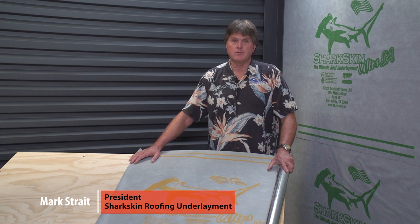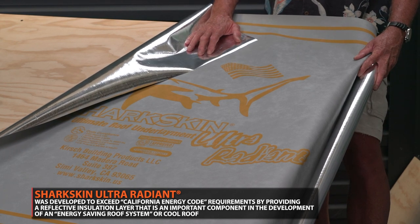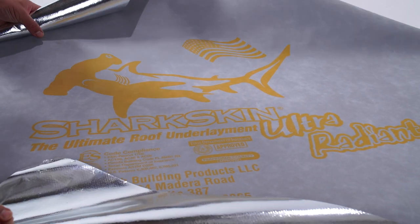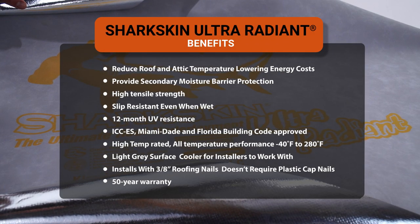The Sharkskin Ultra Radiant Barrier product is a combination of a standalone roof underlayment with the benefit of a reflective UV insulating film layer on the backside, giving you an energy-saving roof underlayment system to help reduce energy costs. Studies have shown that radiant barrier products can reduce attic temperature by up to 20–30 degrees, which reduces your utility bill — especially in the summertime, with less air conditioning needed. The superior benefits include reduced thermal radiation, installation with a ventilated roof mat, high-temp rating designed for metal roof systems, slip resistance when wet, and a 12-month UV rating so you can leave it out while waiting for your metal or other project materials to arrive.